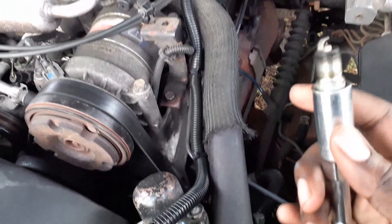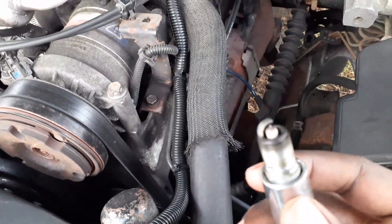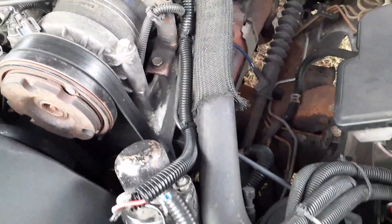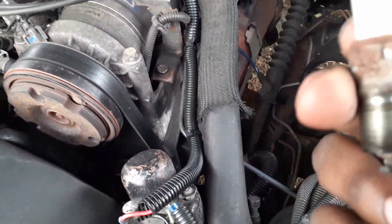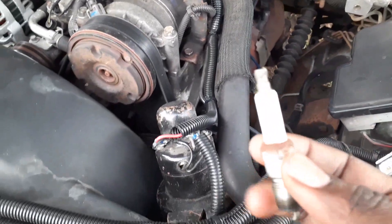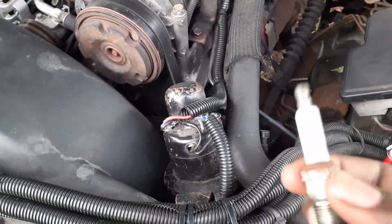Okay, I've got the spark plug out. It doesn't look all that bad, but a lot of times they can be bad and you just don't know it, so I'm going to check this with the multimeter.